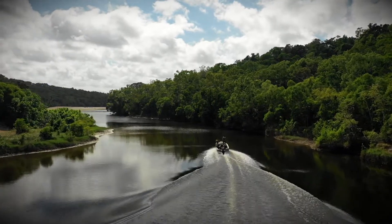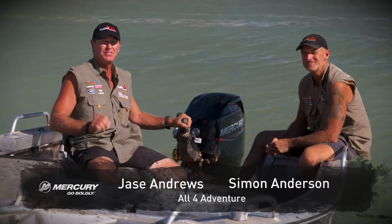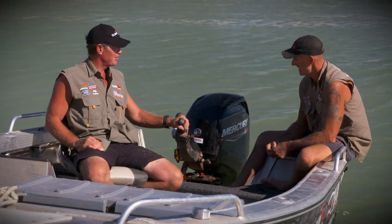We've had a couple of different setups this year, and this 4.28 from CJ has a brand new 50 horsepower Mercury on the back, and it's the perfect setup for this boat. How's it been going? What do you think so far?